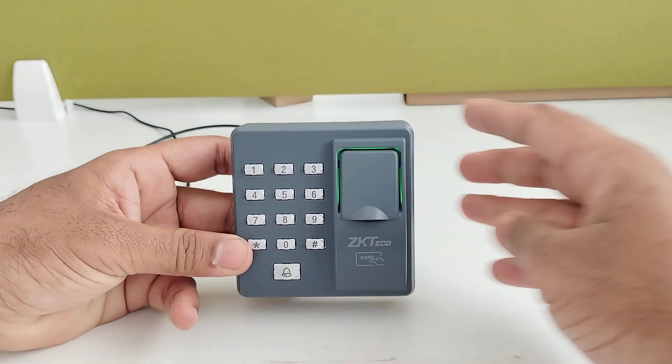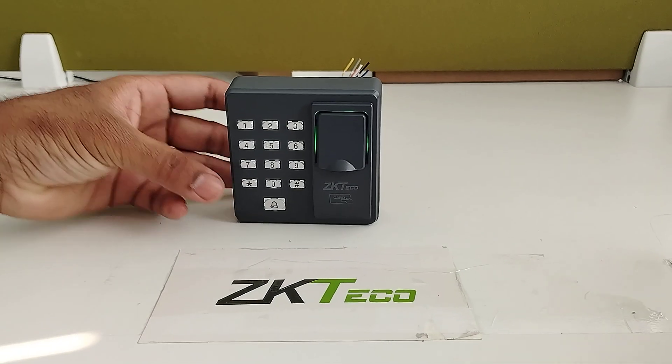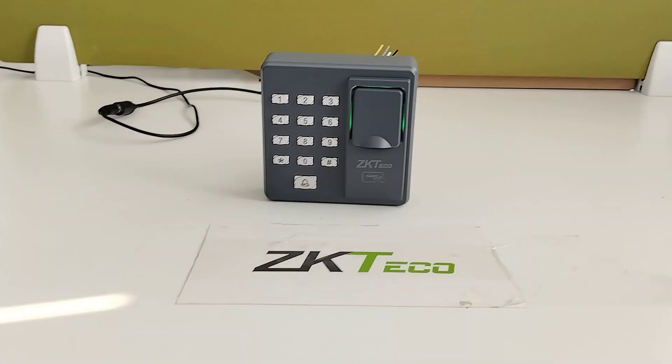This is how we enroll the fingerprint and card in the X7 standalone device. Thank you.